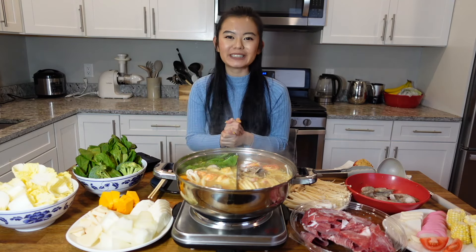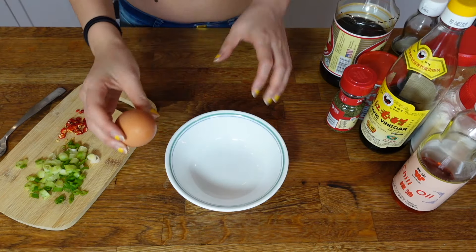Now the pot is ready, let's talk about the most important part: how to properly eat hot pot. First we gotta make our dipping sauce.